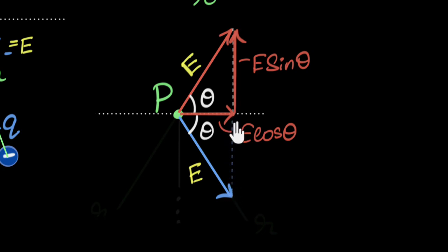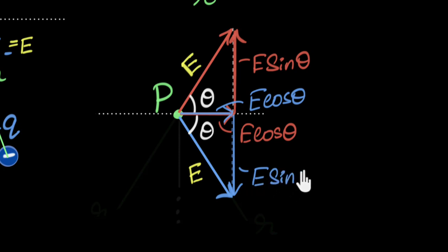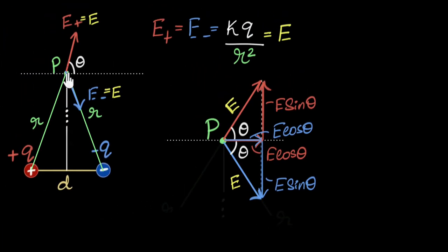We do the same with the blue vector: drop a perpendicular, giving a horizontal component E cosθ and a vertical component E sinθ in magnitude — exactly the same as the first. The vertical components are exactly equal and opposite, so they cancel out. What remains is the horizontal components, which add up to give 2E cosθ.